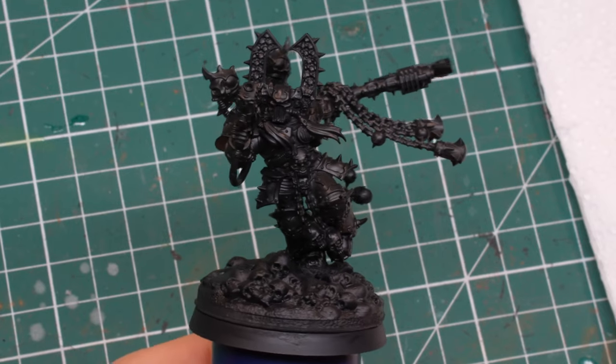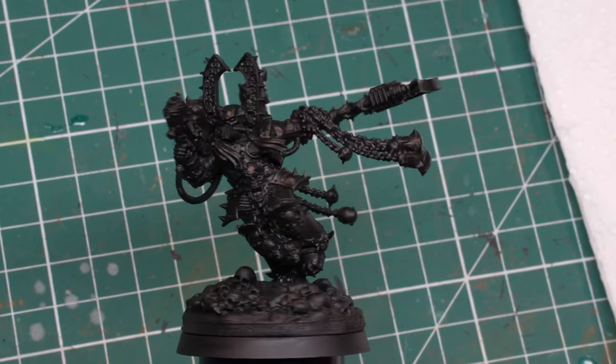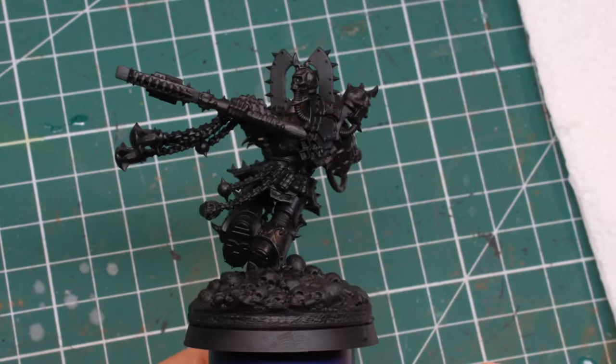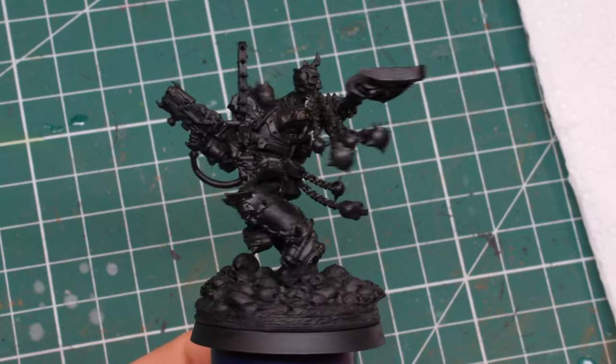So let's jump into it. As you can see, I primed the model black. You can use a spray-on primer, an airbrush, or paint it on by brush — it doesn't really matter as long as you cover the whole model thinly and evenly.